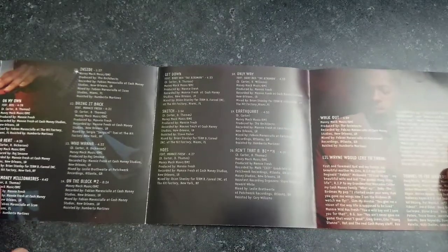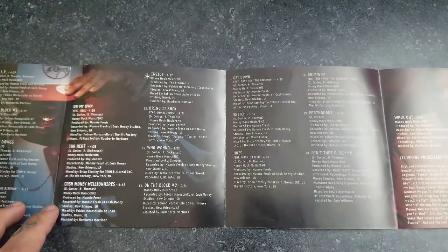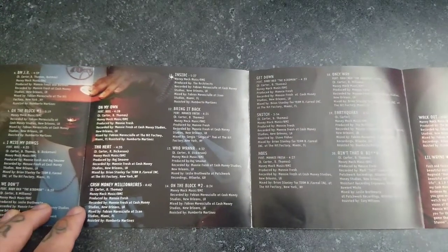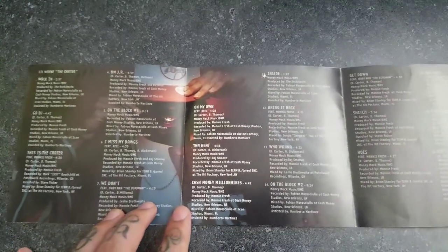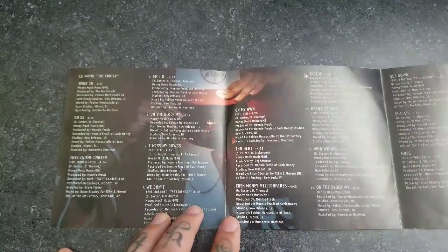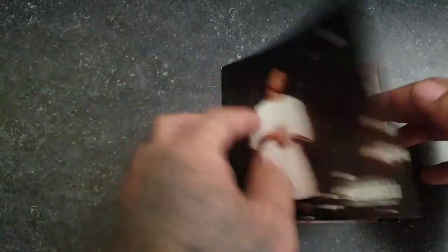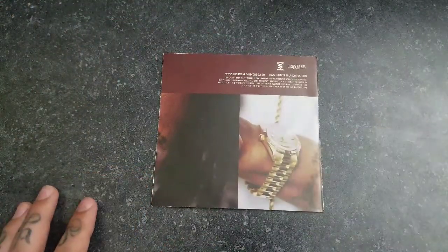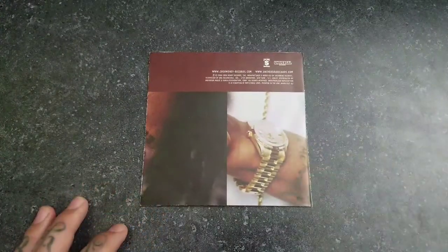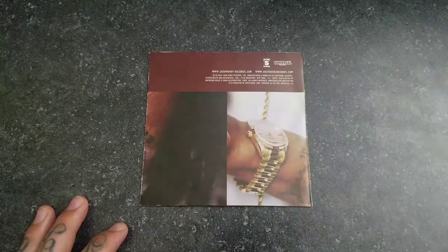And definitely there were a lot of classics on this album. And that was the Carter One — hope you enjoyed it. Definitely a classic album from Wayne. Until next time, y'all.